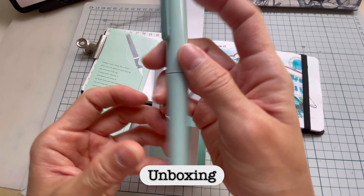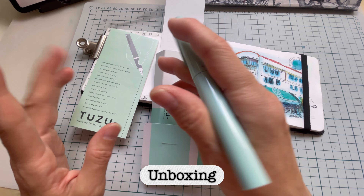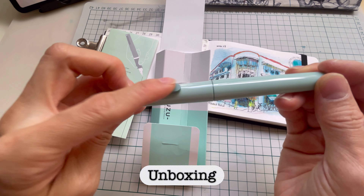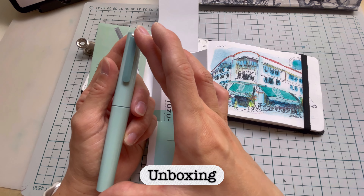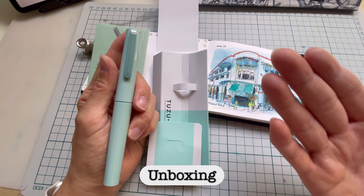It's really elegant. It feels not too heavy, and it's not too slim either, so if you're worried it might be too slim, this is actually quite a good size. It has a smooth, shiny surface and a nice pen clip on top which is kind of matte and rubberized.